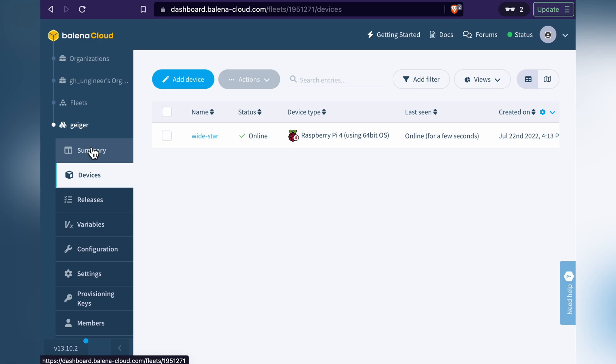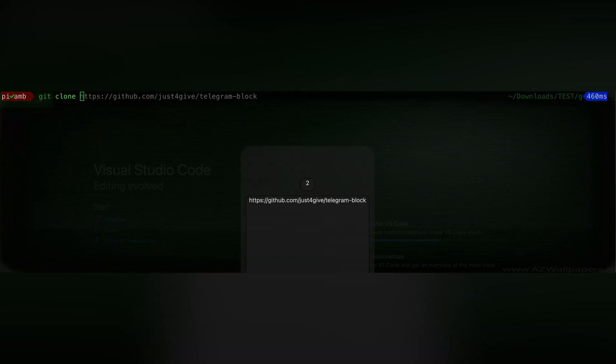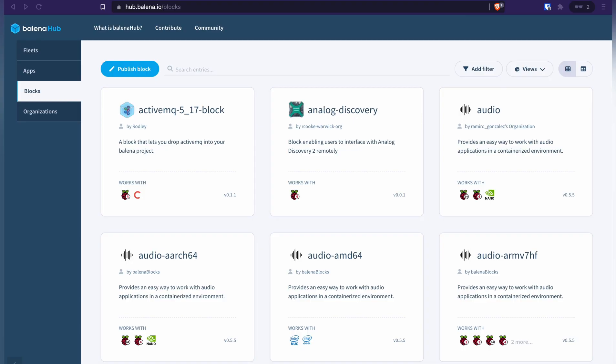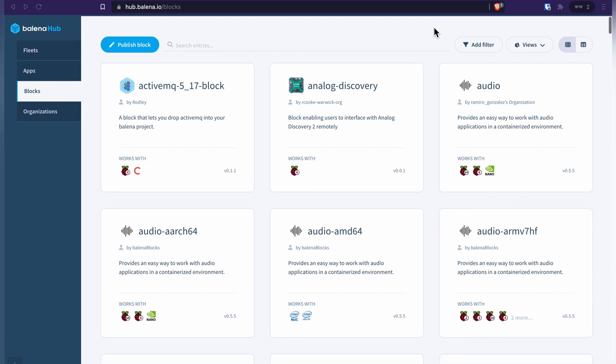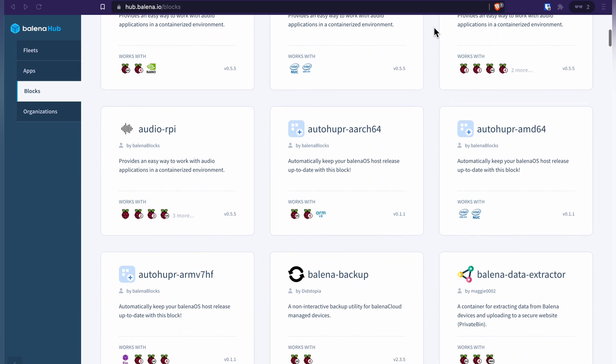Next, you'll need to load the application that will do the monitoring. First, clone two repositories: one is a microservice that can talk to the GMC-300, and the other is a microservice that can send messages on Telegram. I'll link both repos in the description. Incidentally, Balena calls these microservices blocks, so I might use the names interchangeably.